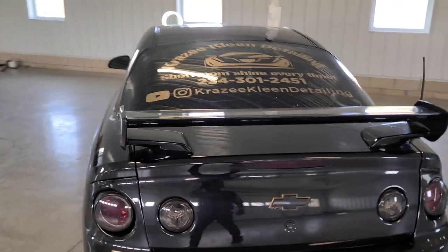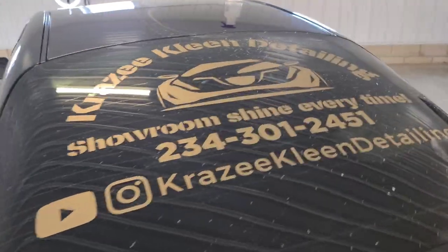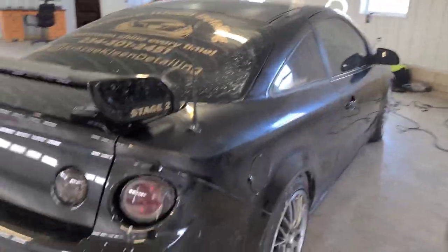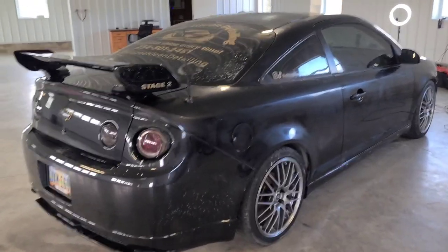What is up guys, Crazy Clean Detailing. I hope you guys are having a crazy good day today. As requested, I'll be showing you guys how to buff a car's paint in a one-step process.